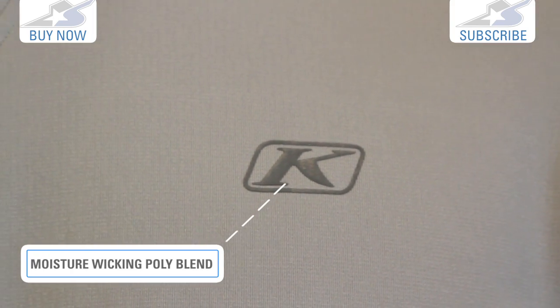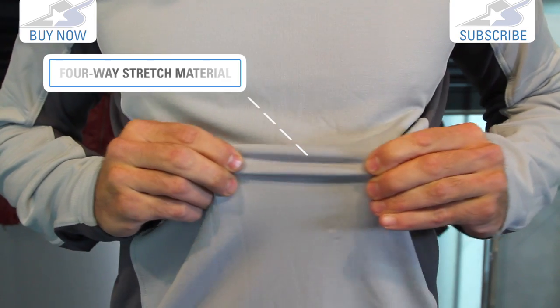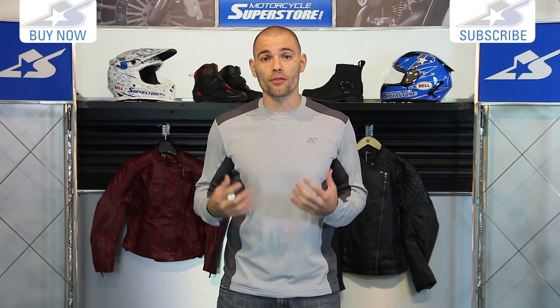This is designed to wick moisture. It's a polyester spandex blend, it's a four-way stretch material. Extremely comfortable to wear. It's going to pull that moisture off of you, and it's also going to help keep you insulated for heat as well.